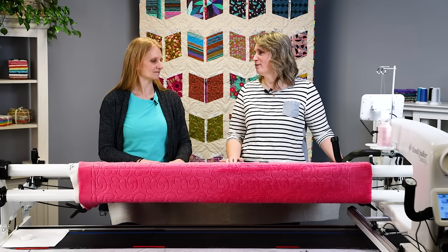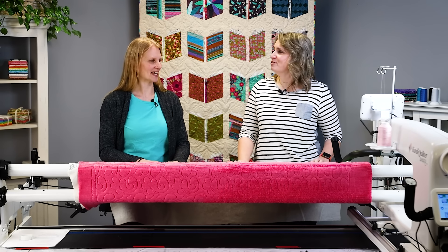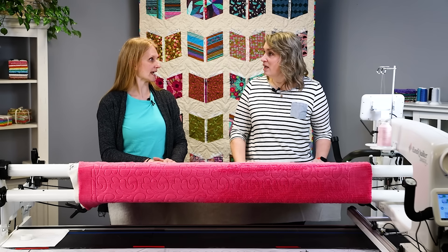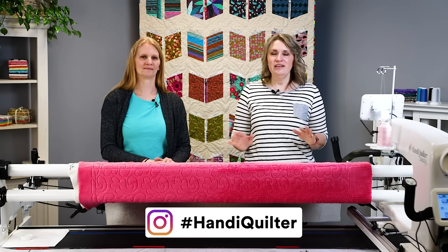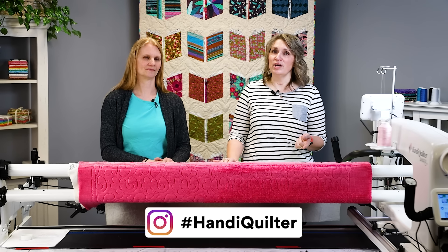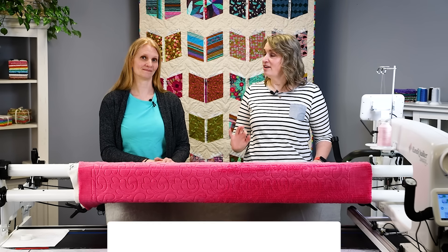I haven't actually used the water bottle trick myself but I'll have to try that next time I have a really wavy quilt. So I think that's it for today. Thanks for watching — be sure to use the hashtag Handy Quilter any time you post pictures of your quilts on social media, and your quilt might be featured at the end of one of our videos. Be sure to give us a like and subscribe.